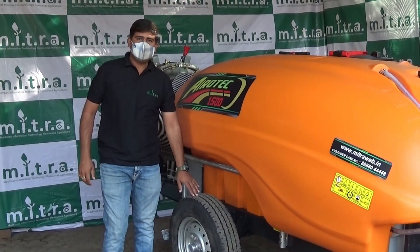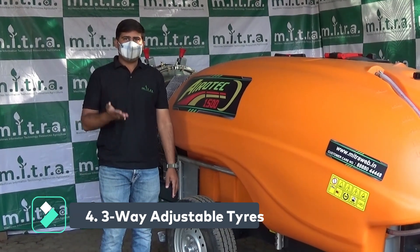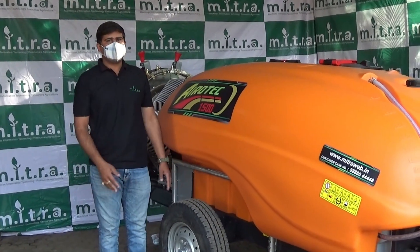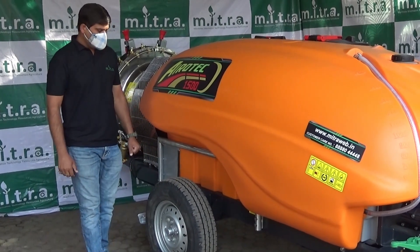The tire is 3-way adjustable. You can adjust it at 3 positions: middle, down, and upside. The track width of the tire is also adjustable as per the requirement and as per the tractor's track width.